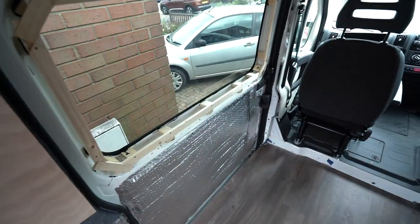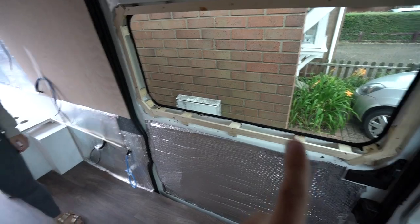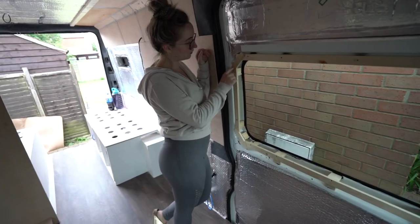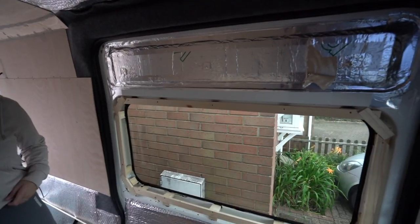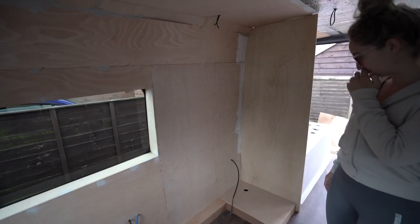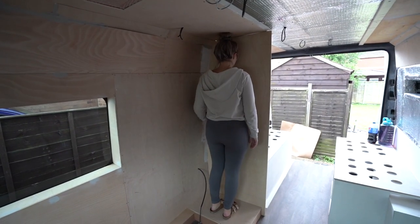The weather has been terrible for the past two weeks — we've been struggling to film and work at the same time, going inside and outside constantly. We'll give a quick update: we've been making progress in the shower, and Cass has been preparing the window frame. The plan is to have blinds up when we go to Wales, and we need to get this done before we can start blocking out the kitchen.